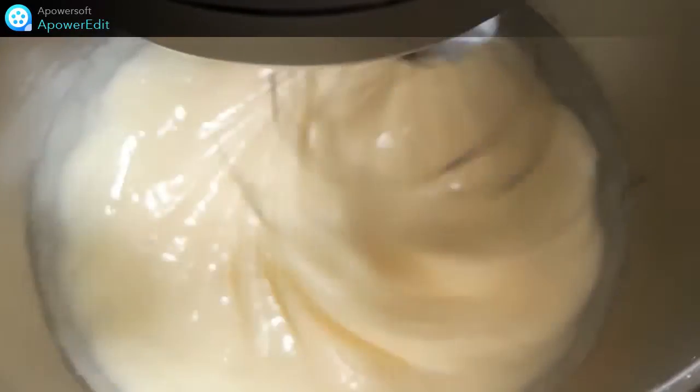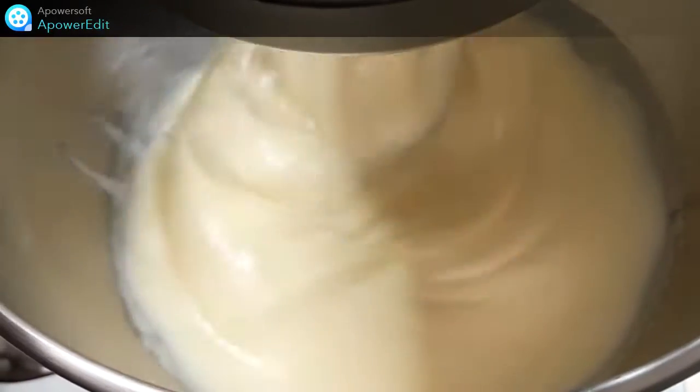Dans un saladier, je fouette mes oeufs avec le sucre. Je verse ensuite la crème fraîche, le beurre mou.